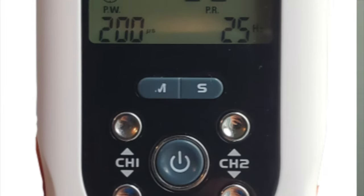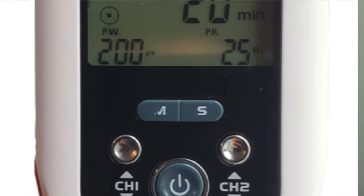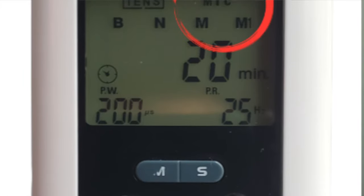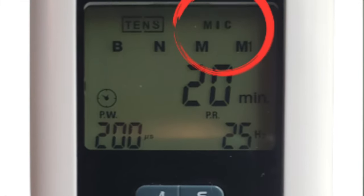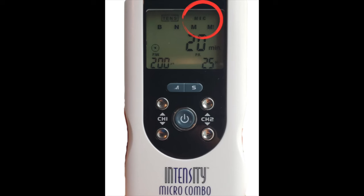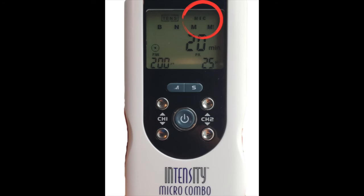When shopping for a TENS unit, you might see a combination option that also offers a microcurrent unit. A lot of people use this microcurrent option to stimulate the vagus nerve, which is okay, but I just haven't seen enough studies that back up this method's effectiveness.